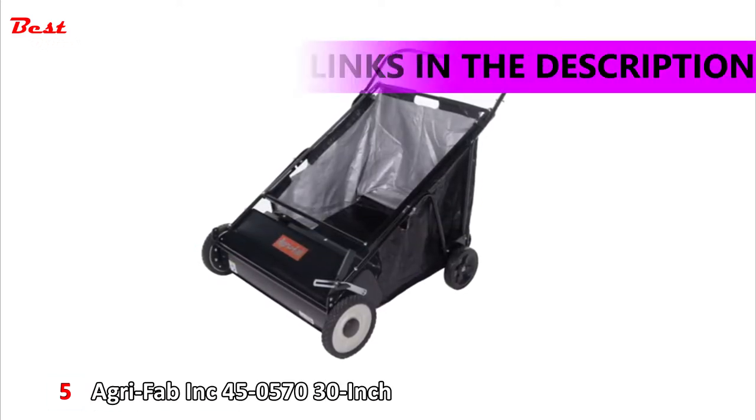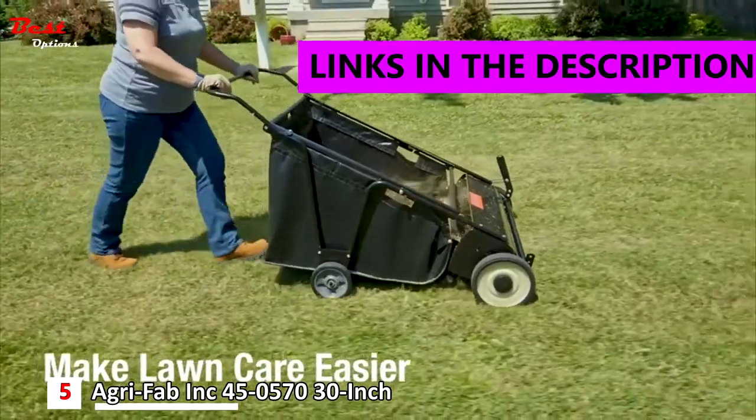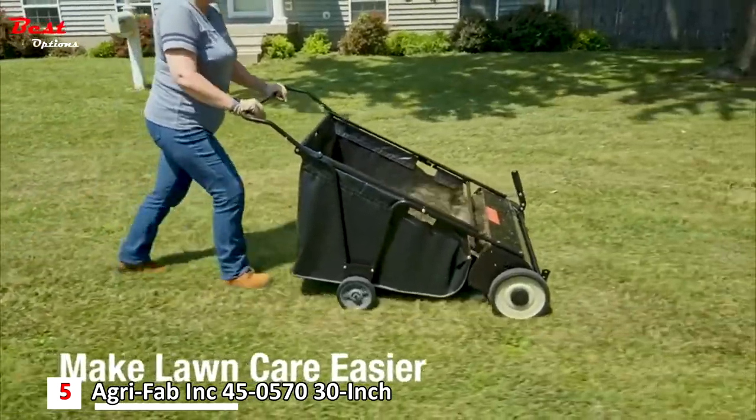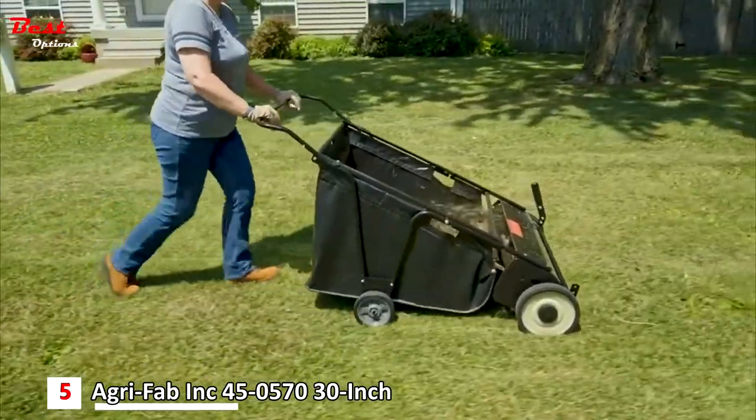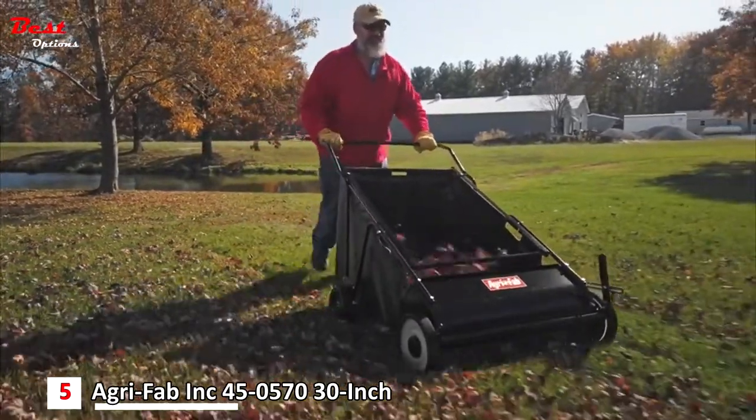AgriFab's 30-inch Push Lawn Sweeper can cut your lawn care time in half. Inspired by in-depth customer research, this lawn sweeper has features designed to make lawn care easier. Say goodbye to endless raking. It's the easy way to remove lawn and leaf clippings from your yard.